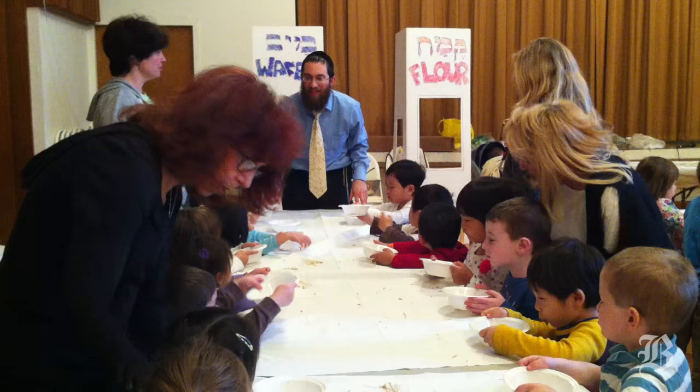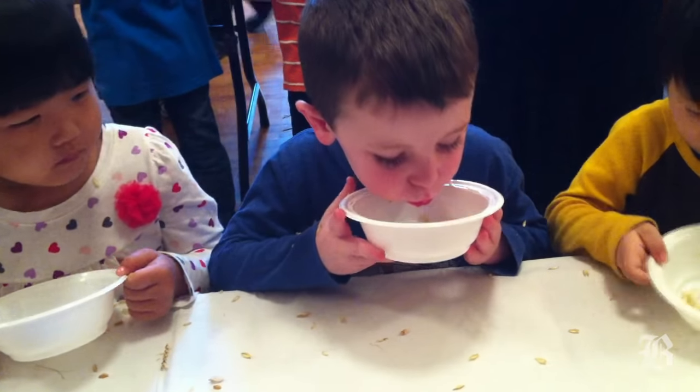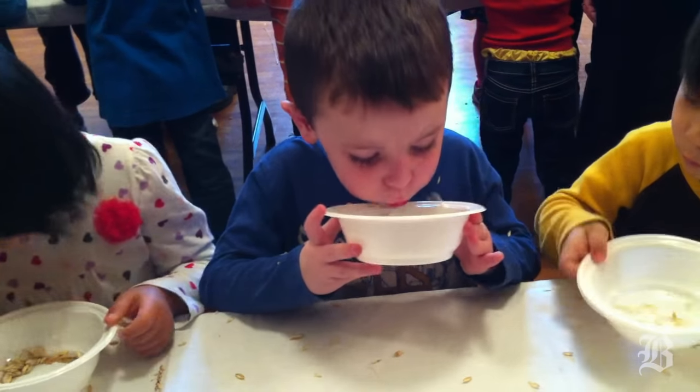The ingredients in matzah are just flour and water. There's nothing else put in to make extra taste. However, the process from when the flour meets the water can only take 18 minutes until it actually comes out of the oven.